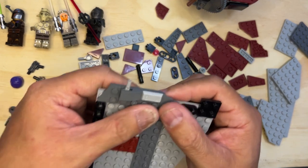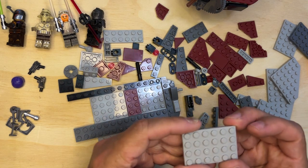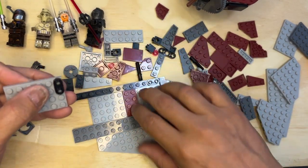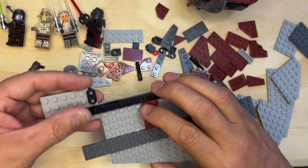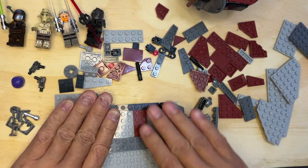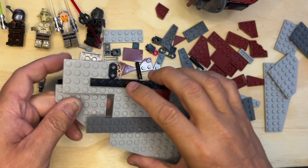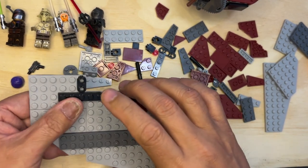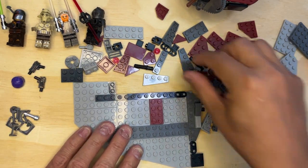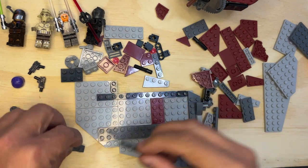Pretty cool, yeah. Okay, so I'm gonna put this down for just a minute. I'm gonna grab this four-by-six plate and one of these pieces like that, and this is gonna go like that. Okay — and then this — oops, not like that, like that. There we go, just like that. Those two together, and then I need this piece — actually I need two of these.